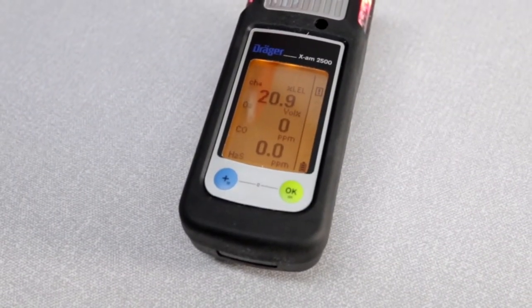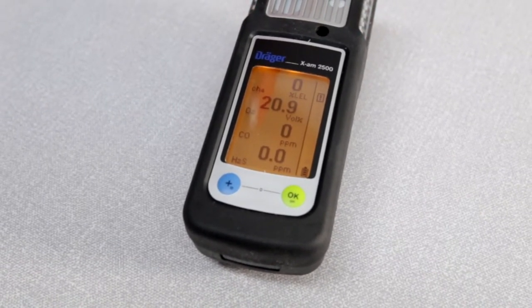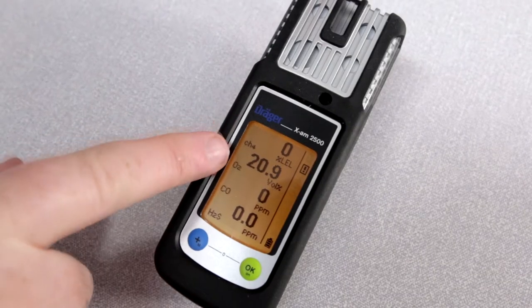If the unit is sitting in measurement mode, the toxic sensors and the explosive sensor should sit at zero, while the oxygen sensor should be at 20.9 volume percent.